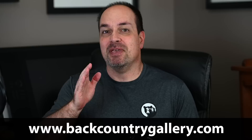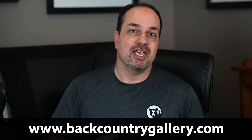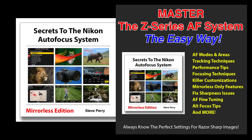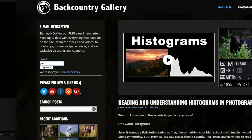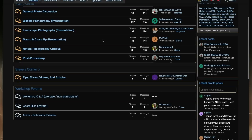Make sure you check out the description area for this video on YouTube or on the blog post at my site for the related videos that go deeper into detail on these topics. If you enjoyed this video, I think you'll really like my ebook 'Secrets to the Nikon Autofocus System — the Mirrorless Edition.' Sign up for my free email newsletter so you never miss a video, live stream, workshop, or article. Check out the BCG forums if you have a photography question or want to show off your photos. Make sure you like, subscribe, and get notified — thanks so much for watching, have a great day.